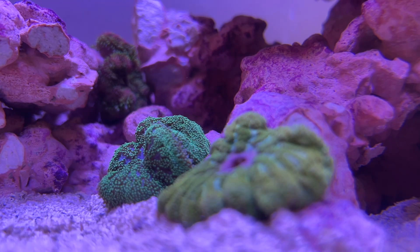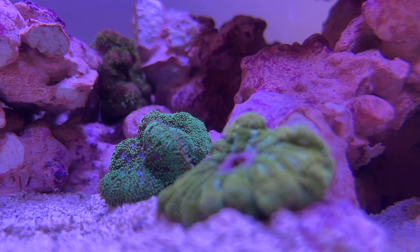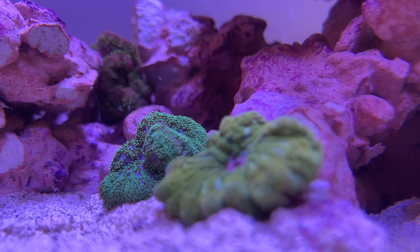Although it's unknown exactly how long anemones can live, it's thought that there are specimens in the wild that have been around for hundreds of years.